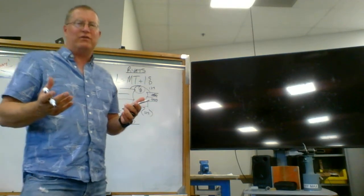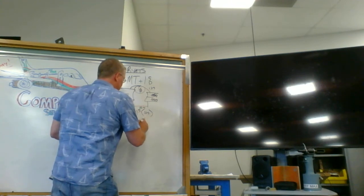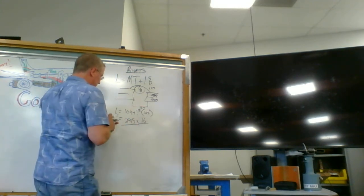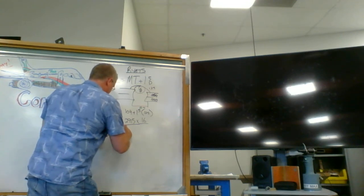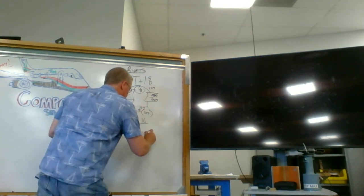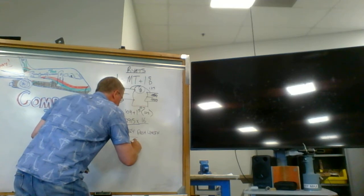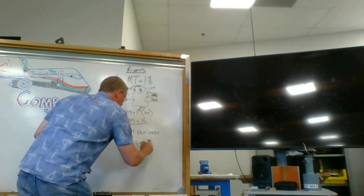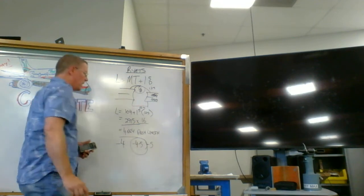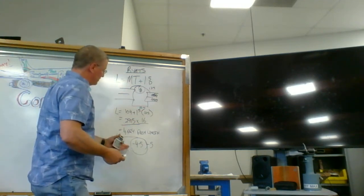0.2915 is a weird number - it's a decimal of an inch. What we want is sixteenths of an inch, because that's what our dash lengths are measured in. So we take that decimal number, multiply it by 16, and we end up with 4.664 - and that's my dash length. There's no such thing as a 4.664 dash. I have two choices: dash 4 or dash 5. The closest answer is going to be 4.5, so dash 5 is the size I would choose for that rivet.